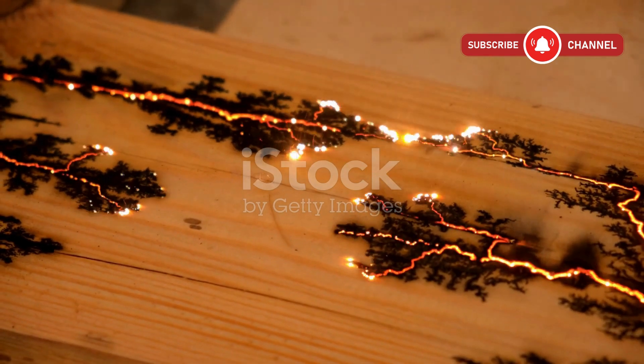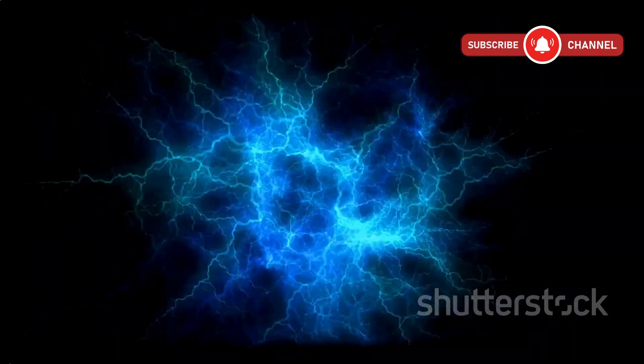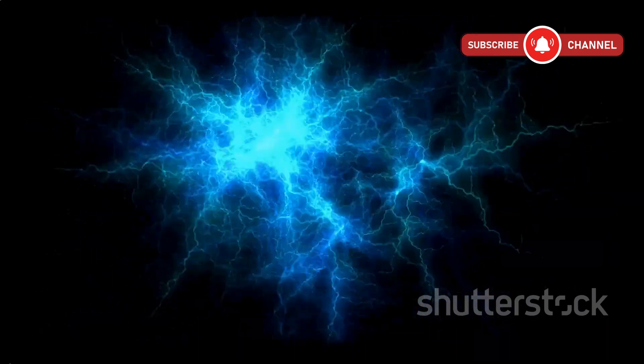Ever seen lightning trapped in a piece of wood? That's called Lichtenberg art, and today I'll show you exactly how to create it, safely, step by step.